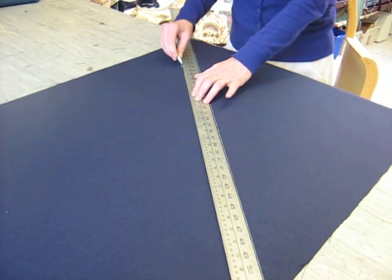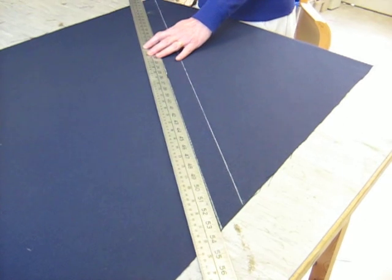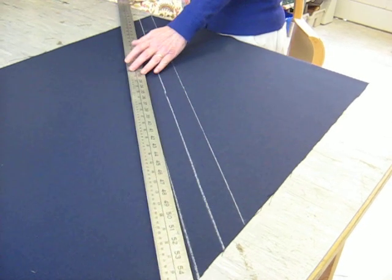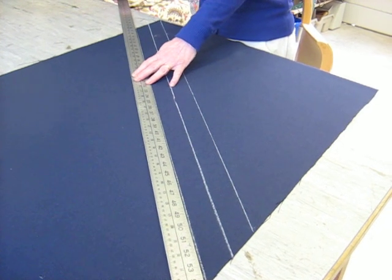The idea of a piping spiral is that it allows you to cut a lot of piping with only doing one seam, rather than joining each separate strip in a seam. So it makes it a lot quicker.